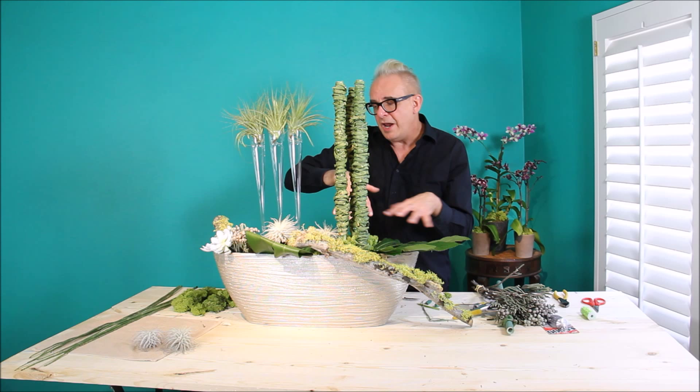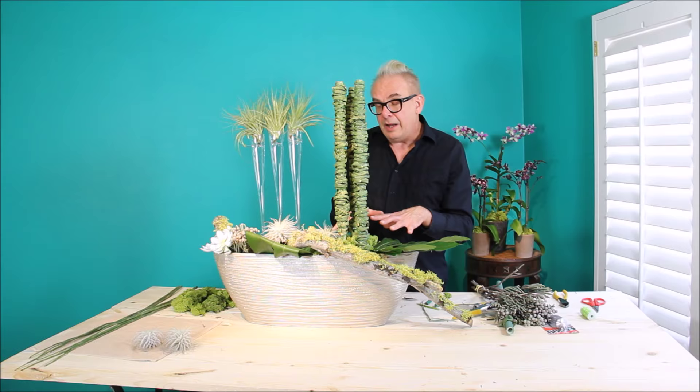Isn't this beautiful? If you could see into this design, the texture and the play of color — the green, the silver.